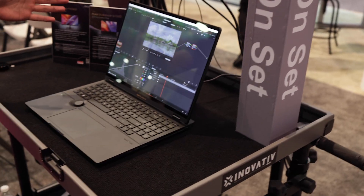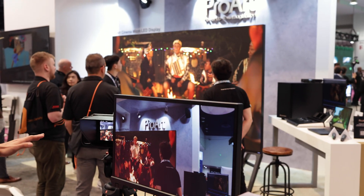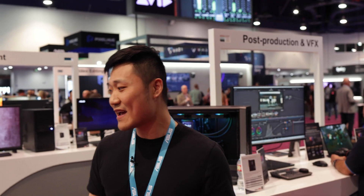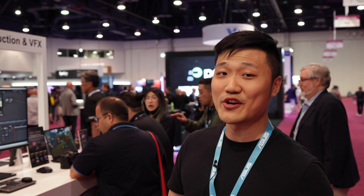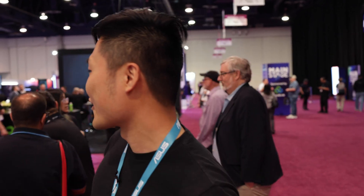There's the ProArt Studio Book right here that I'll be showing you in a bit. With the whole camera setup right here, it's a very comprehensive setup. We do have a 3D screen built into the ProArt Studio Book — that's our portable workstation solution. As you can see, it's already drawing a lot of crowd over there.